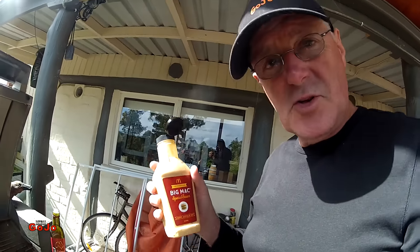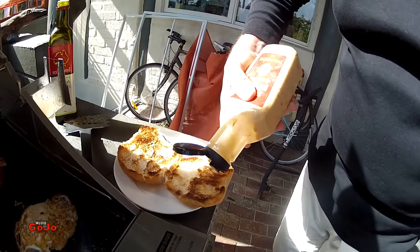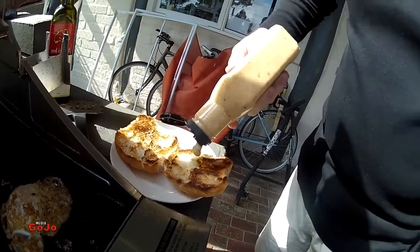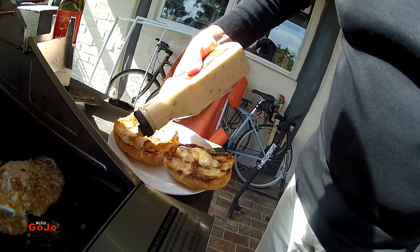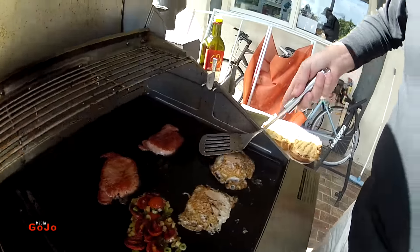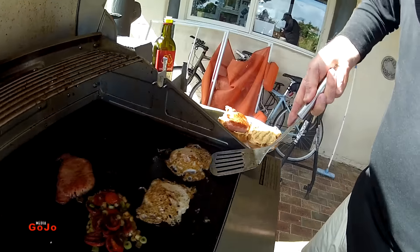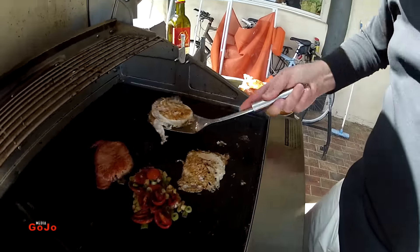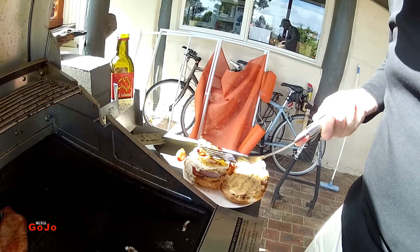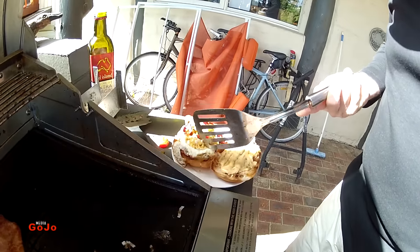Here we go with the Big Mac sauce. I'm not going to use any butter — I'm going to use Big Mac sauce on both top and bottom. There we go. Put on that bacon. Put on that egg. Boom! Top it off with some tomato.